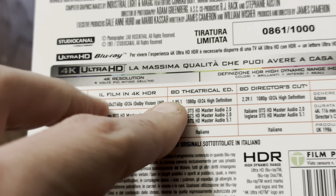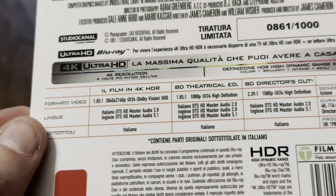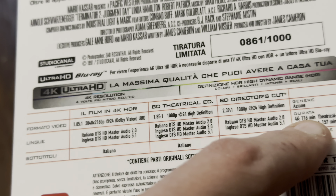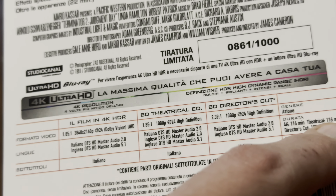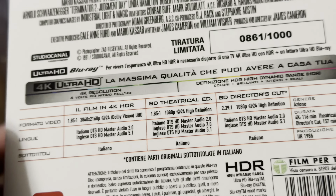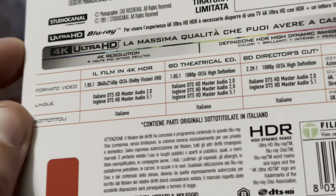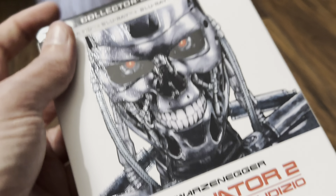I think the aspect ratios listed are wrong. The 4K is 116 minutes long, so we know it's the theatrical cut — the theatrical cut is 116 minutes long on the Blu-ray — and the director's cut is 157 minutes long. Okay, so that's the case and the other side. Let's get the keep case out.